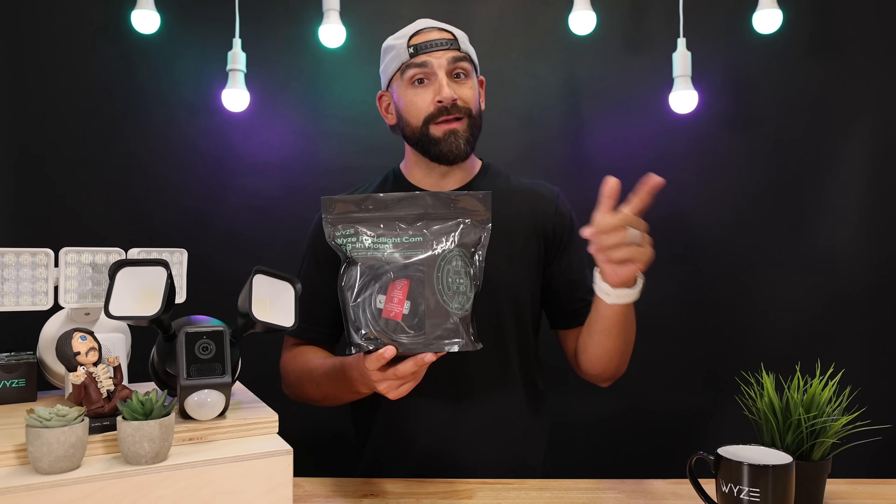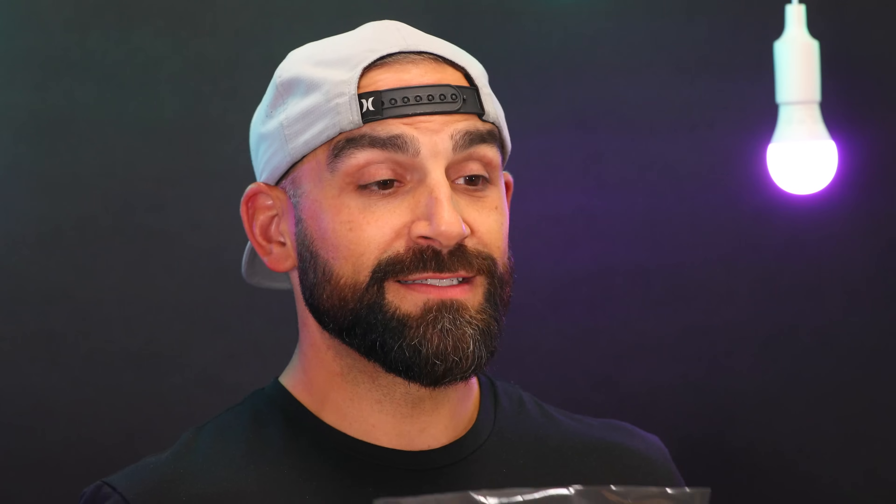Have you ever wanted to install a WISE floodlight at your home, but you were missing the junction box? Well, do we have the solution for you. Introducing the WISE plug-in mount, the easy and convenient way to give your home the security of a floodlight camera without a junction box. Today I'm going to unbag this accessory and show you how it works and how to install it.